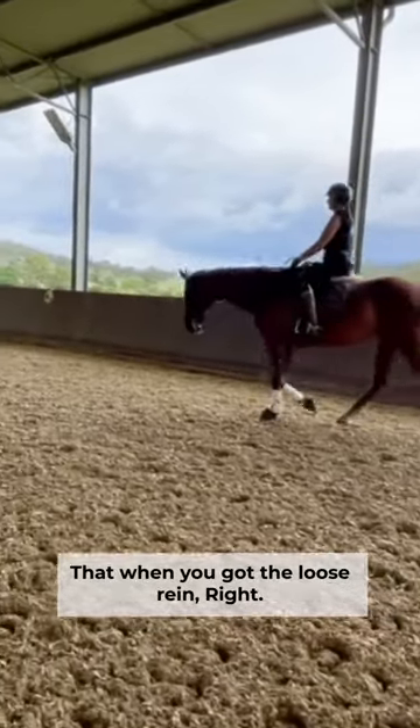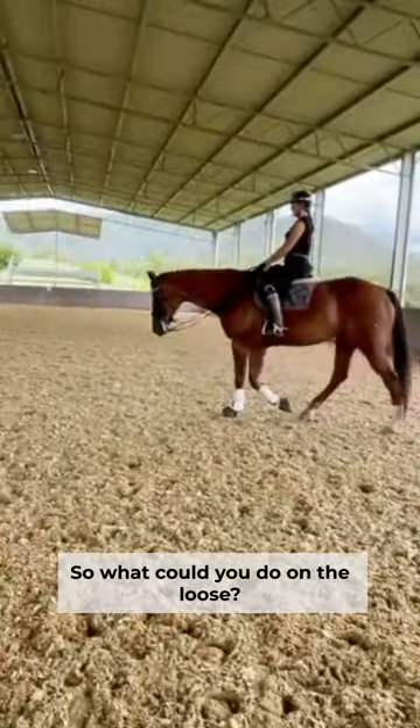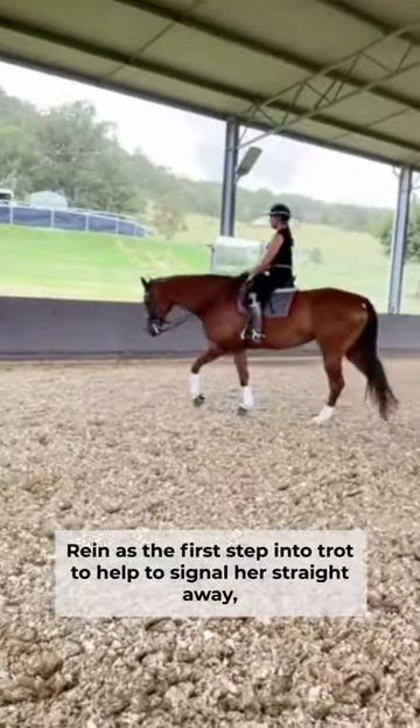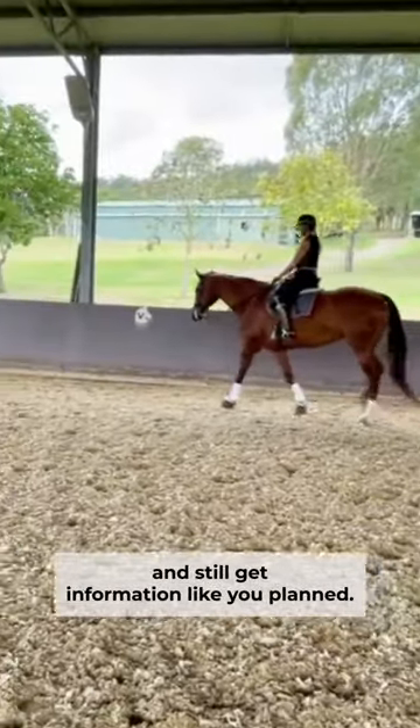When you've got the loose rein, you don't have connection yet, correct? Yeah. So what could you do on the loose rein as the first step into trot to help signal her straight away to get her body in a better place — to eventually take connection and still get information like you planned?